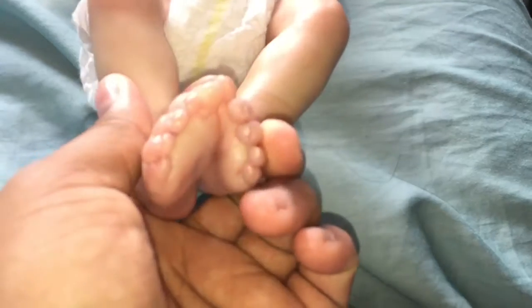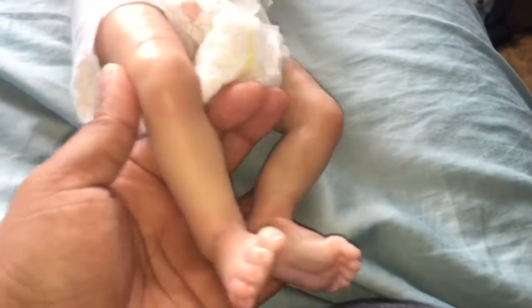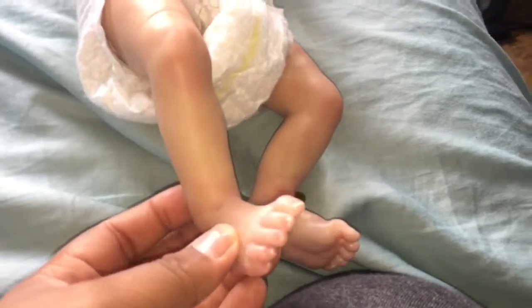Hey guys, I want to show you this new baby. It is a boy and his name is Bradley and he is the tiniest little thing. I'm sorry for all the hair, but I was rooting a new baby for my collection. I'm so excited about that, but let me show you the details.